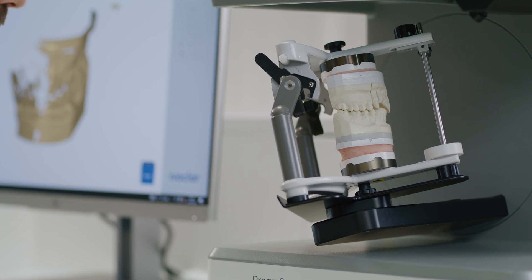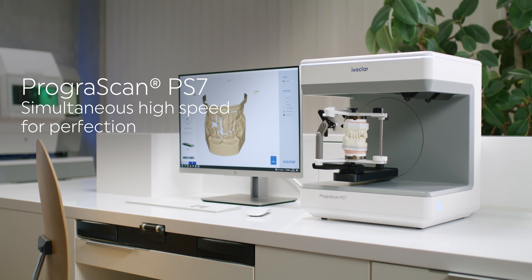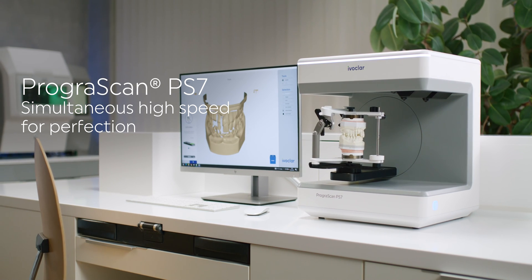The new Prograscan PS7 speeds up your daily lab routine. Therefore, it's the solution for increased production volumes.